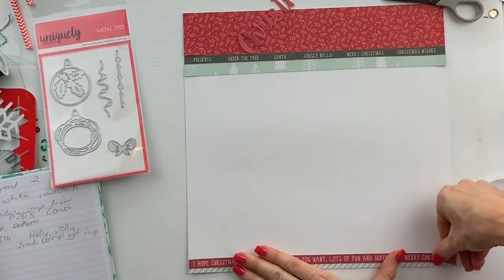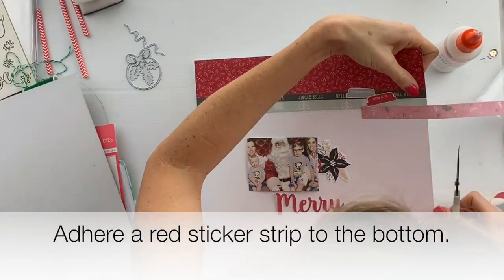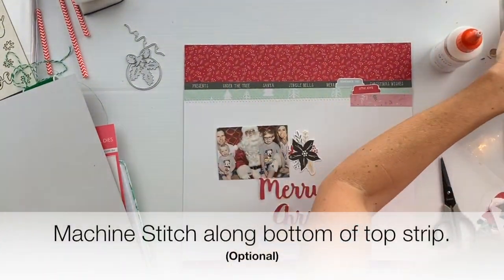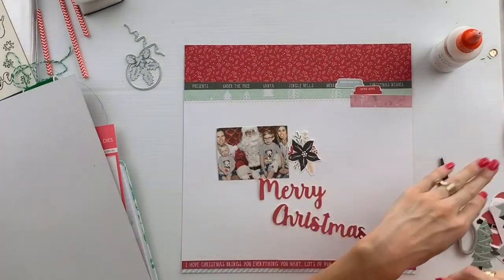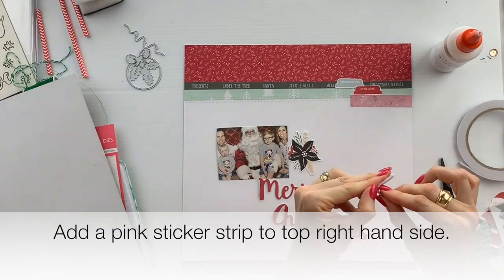Add another sticker strip down the bottom of the layout — this time a red one with the quote on the bottom — and then a little bit of pink to the side. I've sheen stitched along the top there, but that's optional; you don't really need to do that if you don't want to.